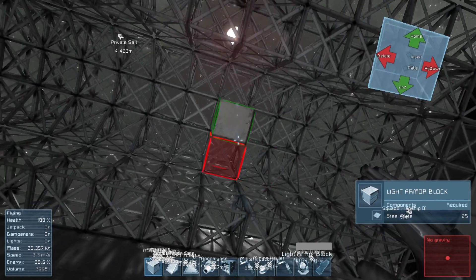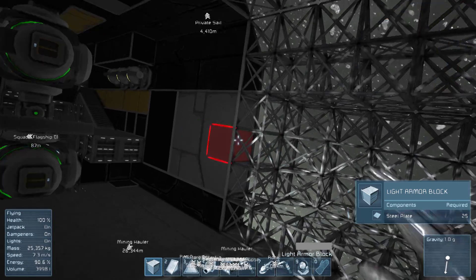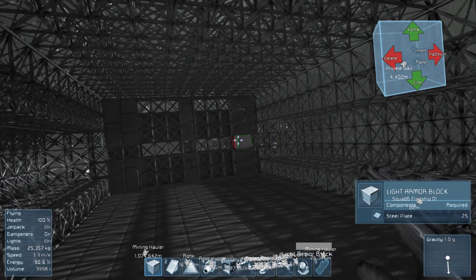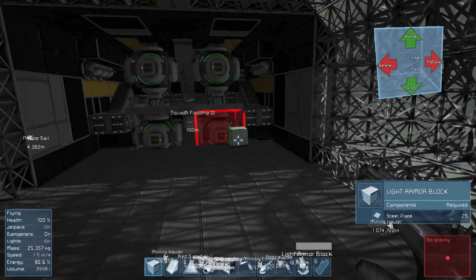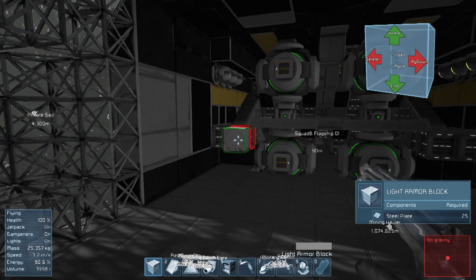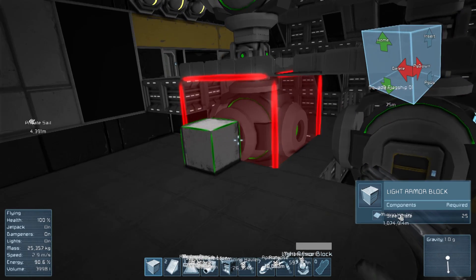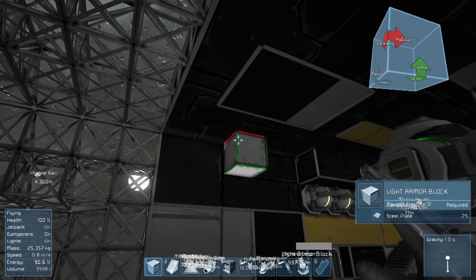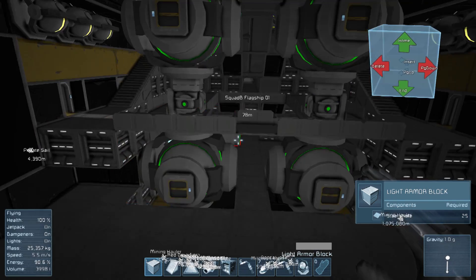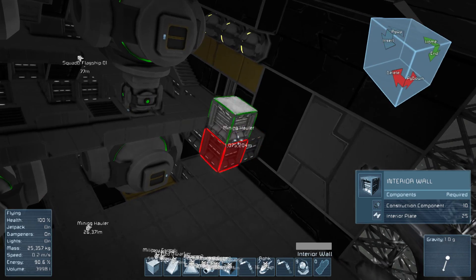Now what I need to think about is what are we going to use this rear bit for? It was originally going to be an industry deck, but we've got that at the front of the ship now. So this needs to be general space that we can build within and just expand into. What I think I'm going to do is I may have to separate this deck here - if I make the engineering deck a lot bigger, that might be pretty cool. Let me just build these out so we've got kind of an extended area there.